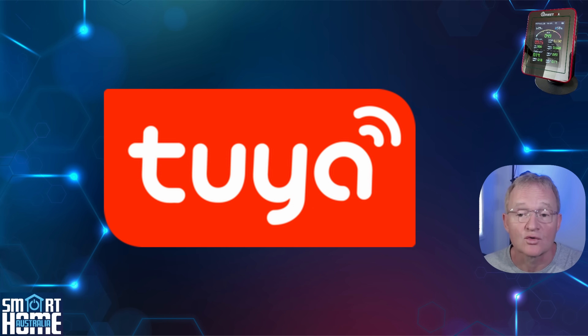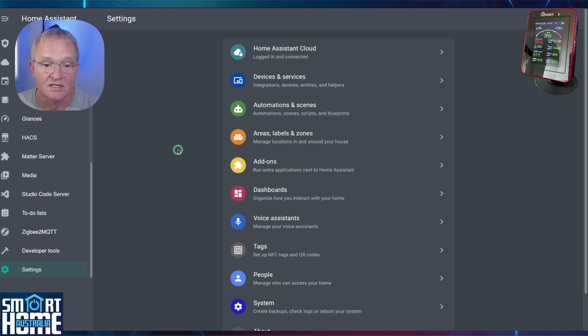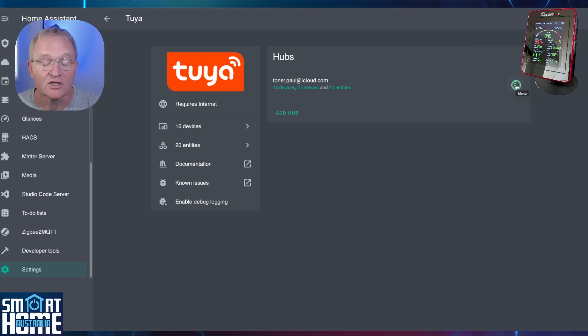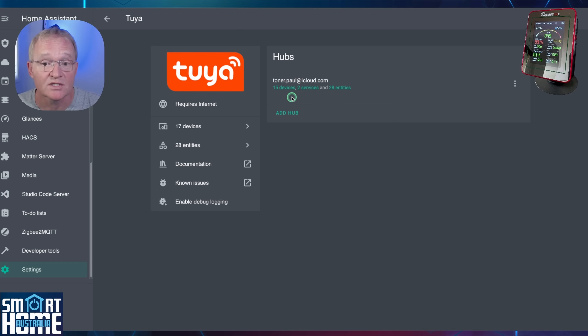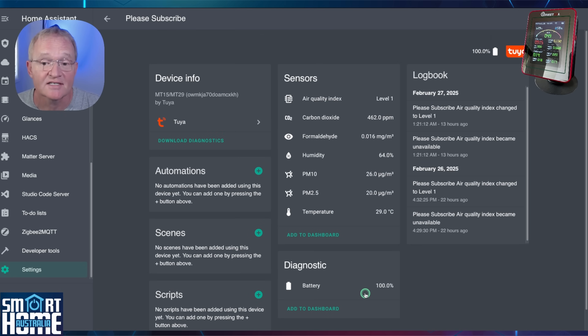Now I'm going to be integrating through the Tuya cloud. I won't get into the whole debate of local versus cloud-based integrations for Tuya, but if you have a strong opinion on this then let us know in the Discord link in the description. Open Home Assistant, navigate to Settings > Devices and Services, search for and select the Tuya integration, press the three dots to the right, select Reload, and you'll see your device count increase. Now to verify that your MT29 has been integrated, press Devices, search for and select the MT29, and you should see all your integrated entities.